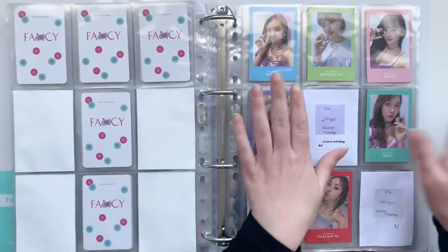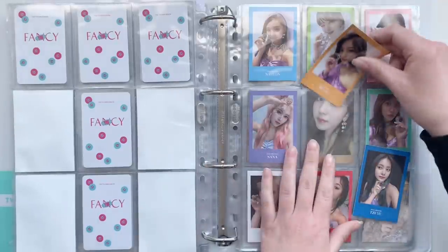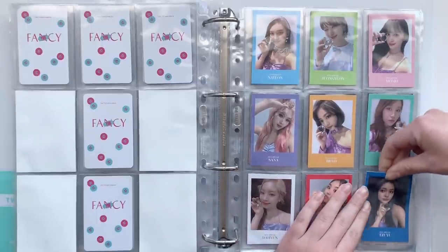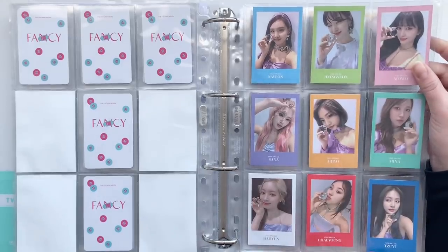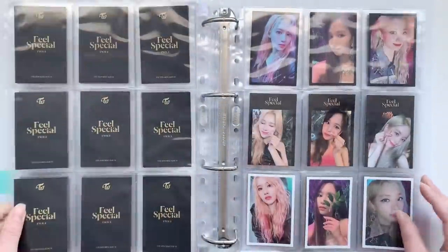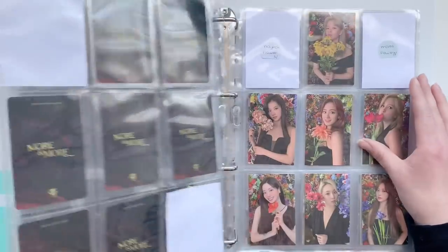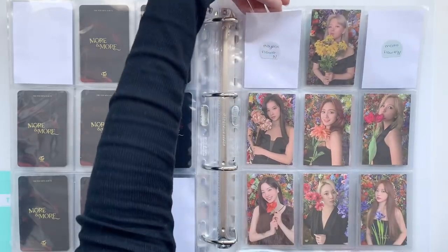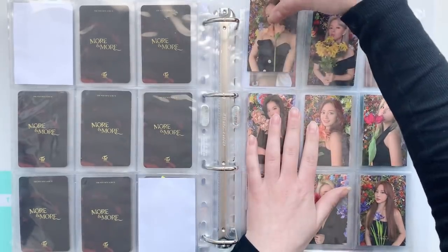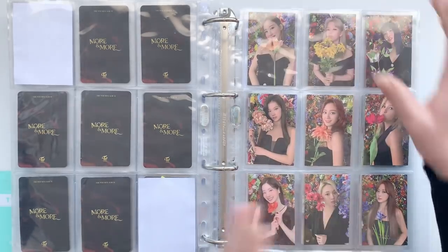Today we're actually finally finishing Feel Special because I have these last two cards for this set. I have Jeongyeon's polaroids, which is now officially complete — I'm so happy about that, I really love these sets. Then I have no cards for More & More, I'm just waiting for these two cards to come in. I do have some cards for Eyes Wide Open, and Eyes Wide Open is also complete — I just need to wait for some cards. This OT9 set is complete and it looks so good together.